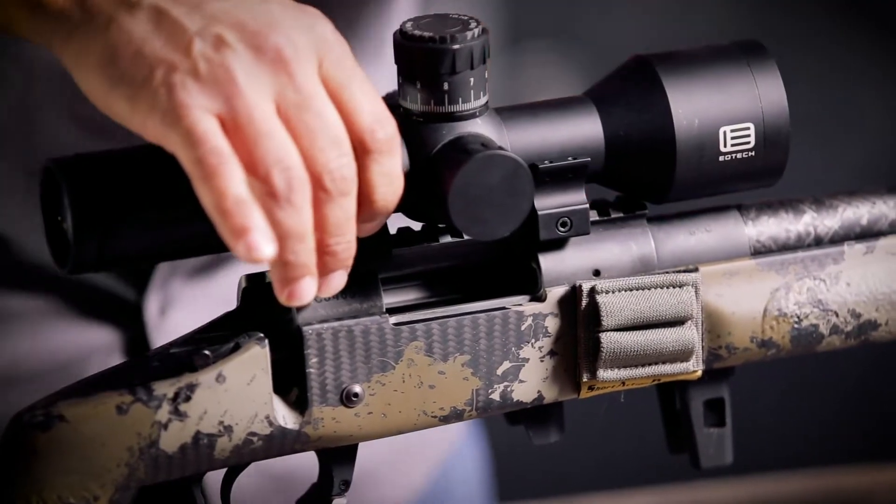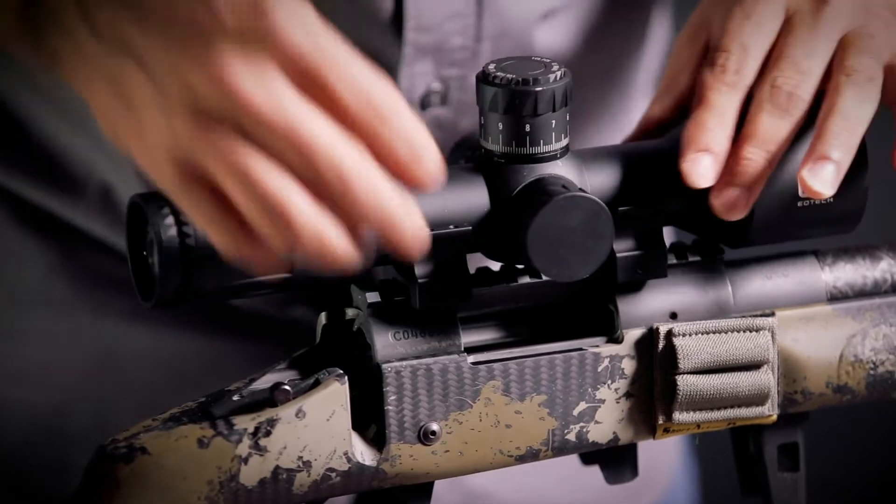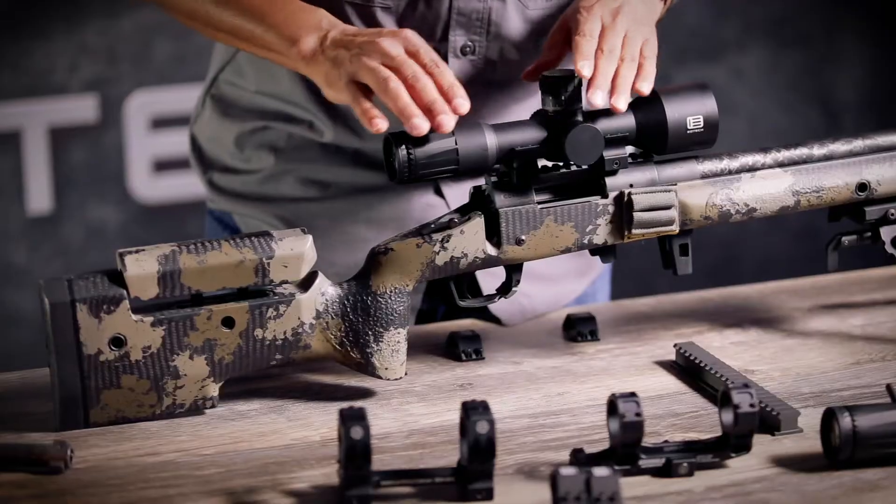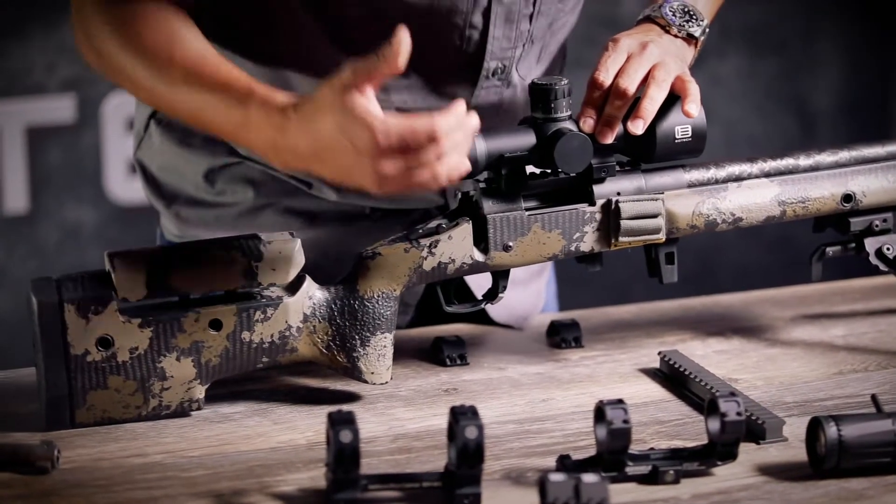Two, that our turrets are able to be accessed from either side. And third, we want to make sure that when we adjust our magnification, the eyepiece is not contacting the base.